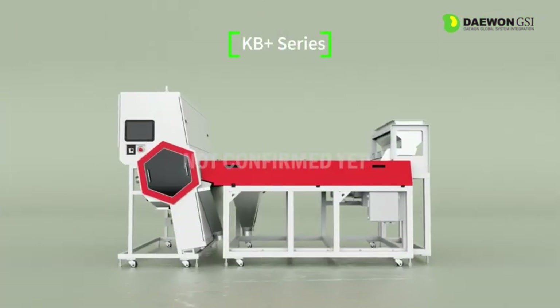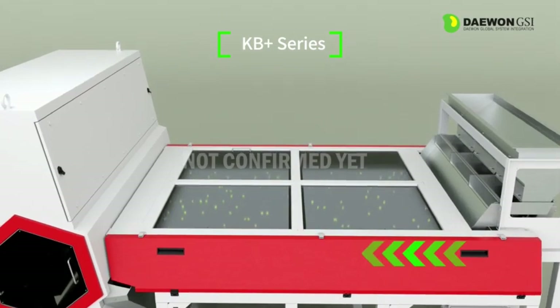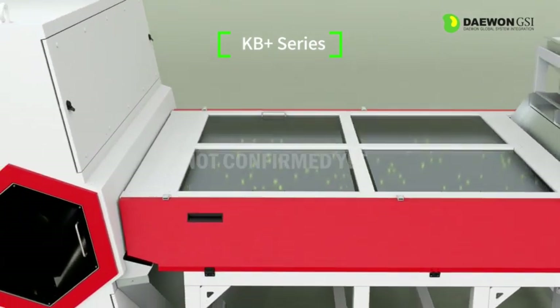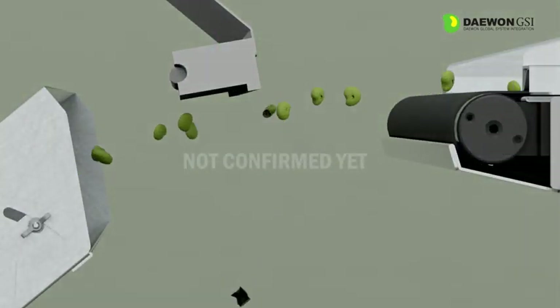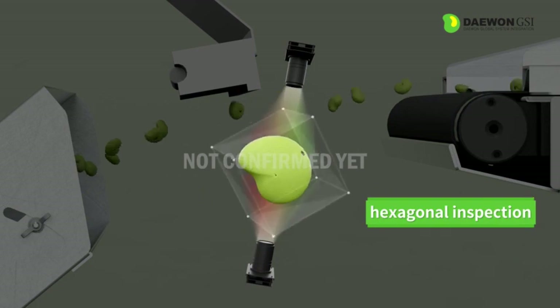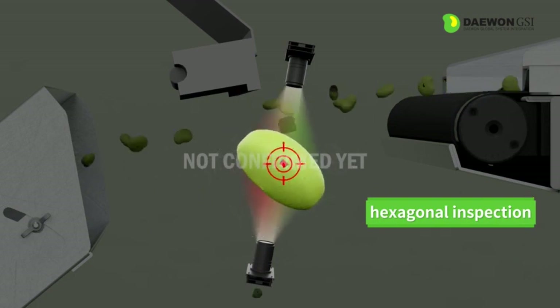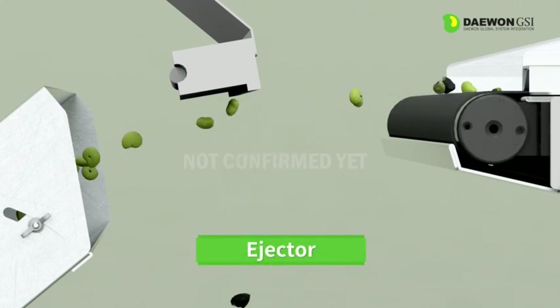The KB Plus series is a horizontal transfer type structure, not the existing freefall structure, and is used for sorting large size raw materials, fragile raw materials, and heavy raw materials. In addition, the six-sided inspection system, which was not applicable to the shoot type, improved the ability to select defects in the blind spots of both side cameras.